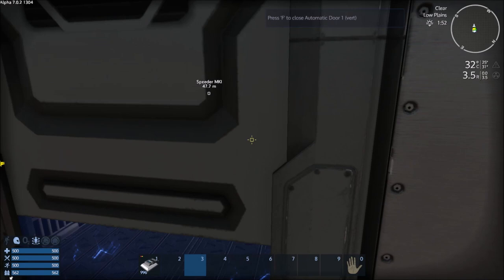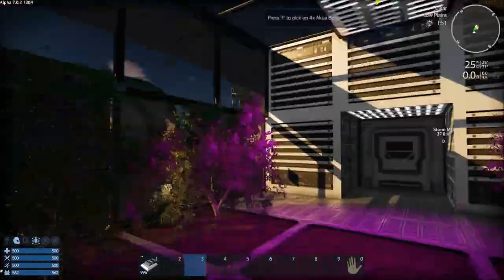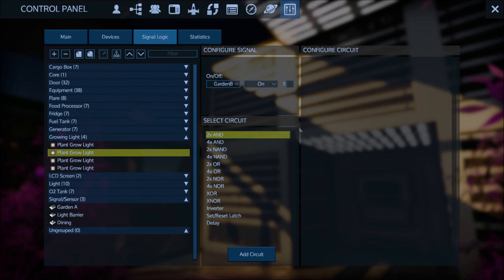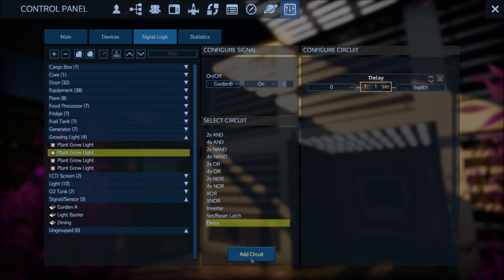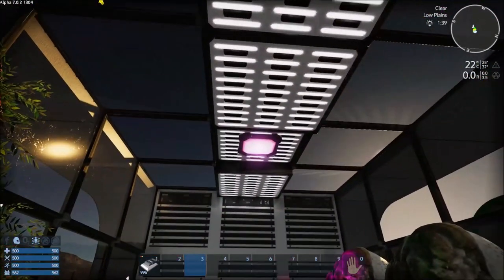What I want is a timer that will shut the lights off after, say, 10 seconds after the beam has been triggered. To do that, I'm going to add a delay circuit. I'll call it 'Garden B — 10 Second Delay', and then 'GB2' — so Garden B2 will activate 10 seconds after Garden B does.